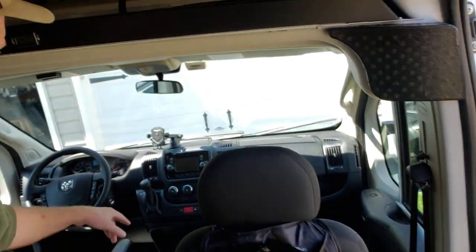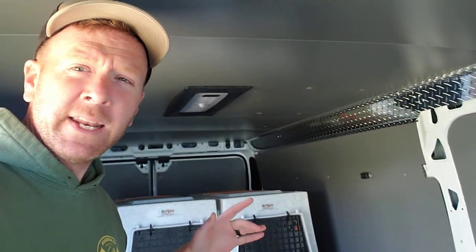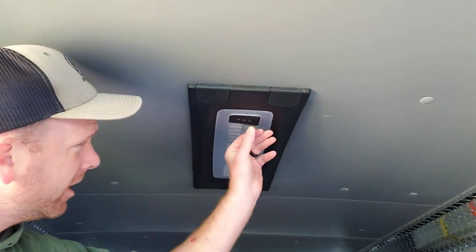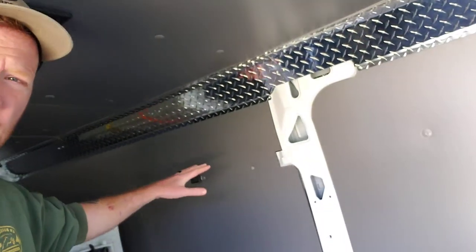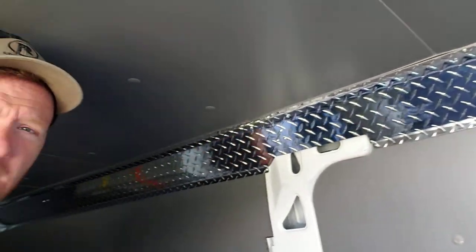There's a little seat organizer right here and an oversized foam container there, but what I really want to show you is that she just finished having this van fully insulated. Look at the ceiling — beautiful. There's an awesome LED light back in there.